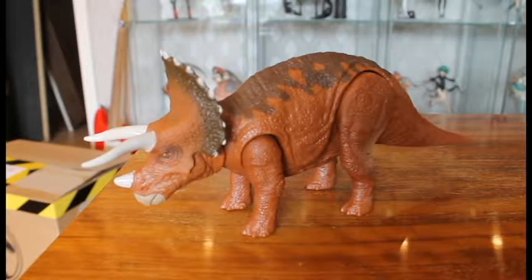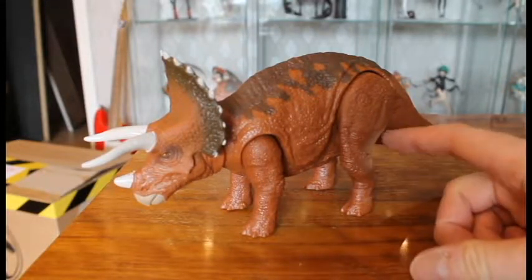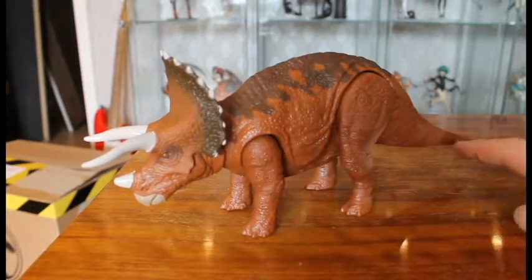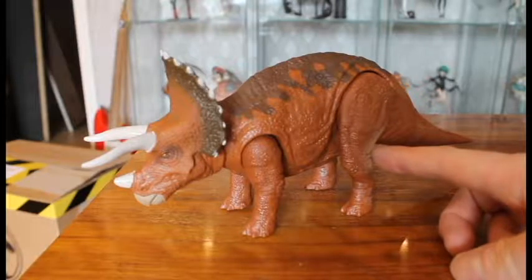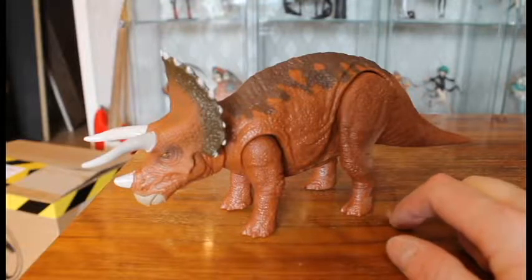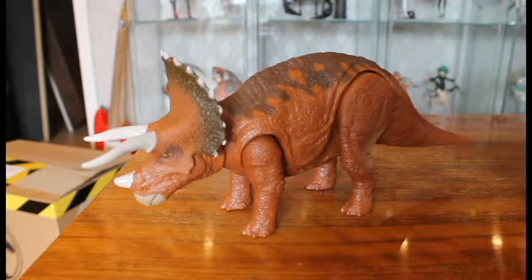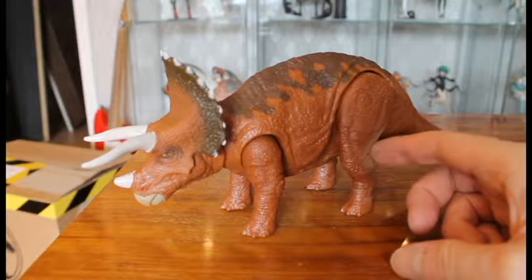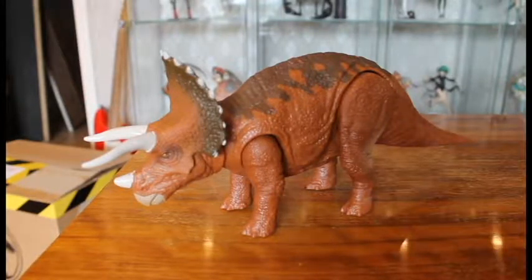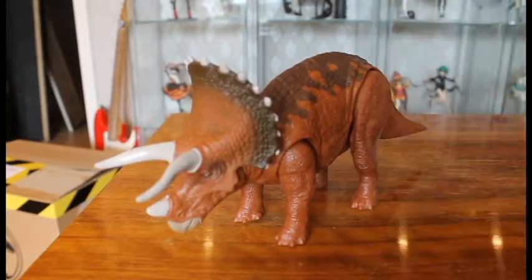To summarize this review: my gripes with the figure are the lack of a bright underbelly when it has this paint job. They should have either done the full thing on both the belly and the leg, or not at all — that's the biggest gripe. The paint not going down far enough on the back is a lesser problem. But except for that, it's the most accurate sculpture of a Triceratops we have in the Jurassic toy lines so far.